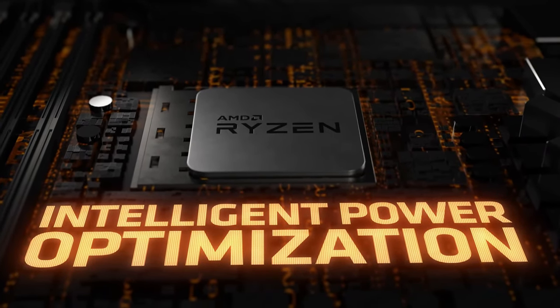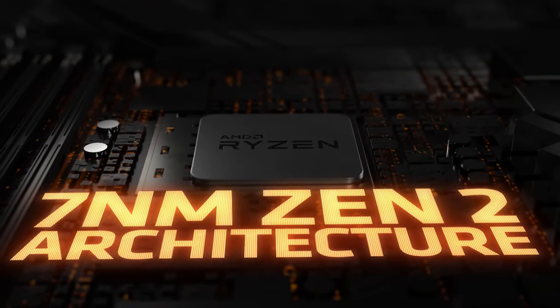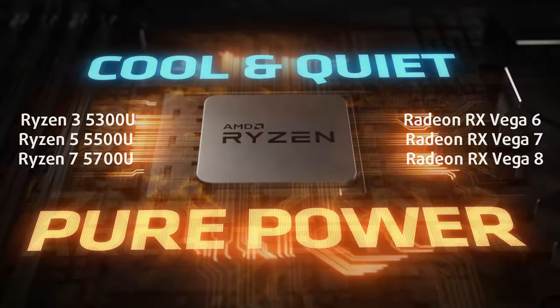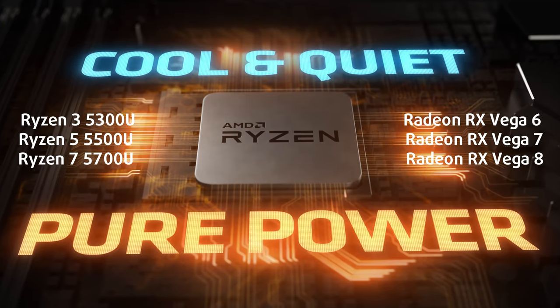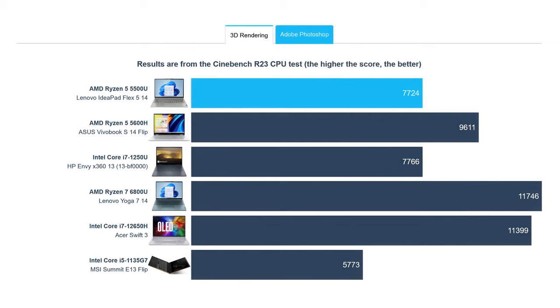When it comes to hardware, the laptop comes with either the Alder Lake U series or the Ryzen 5000 U series. We tested the AMD version, which offers three Zen 2-based processors. The Ryzen 5 5500U delivers performance similar to the Core i5-1250U, which is pretty good considering that it uses an architecture from three years ago.